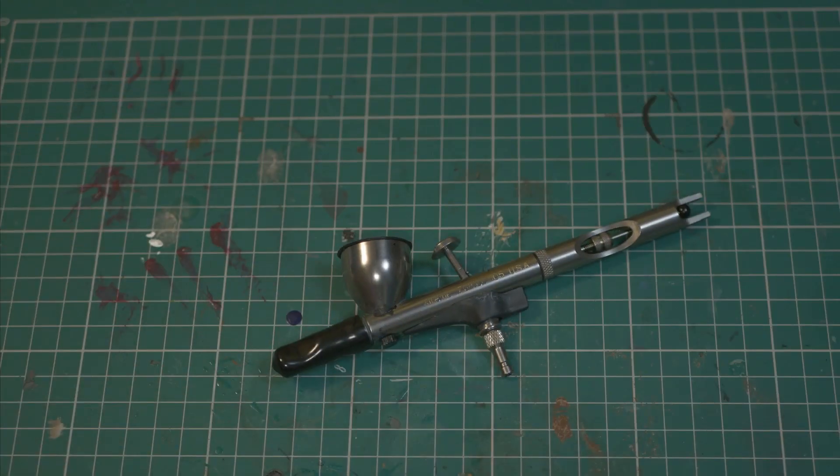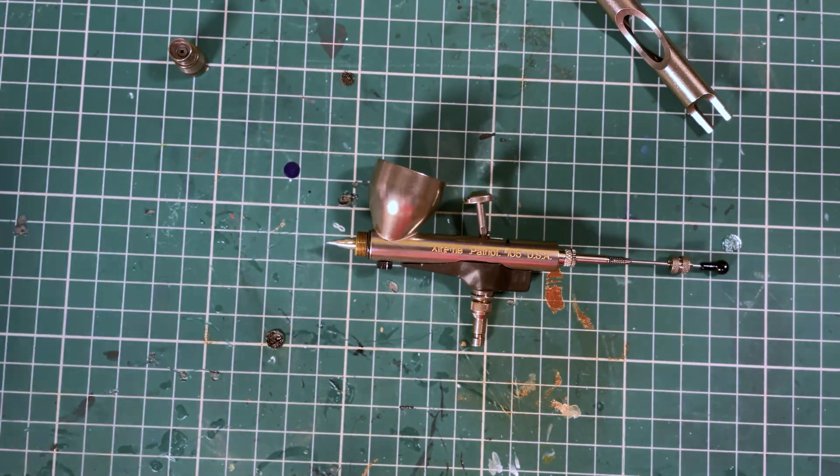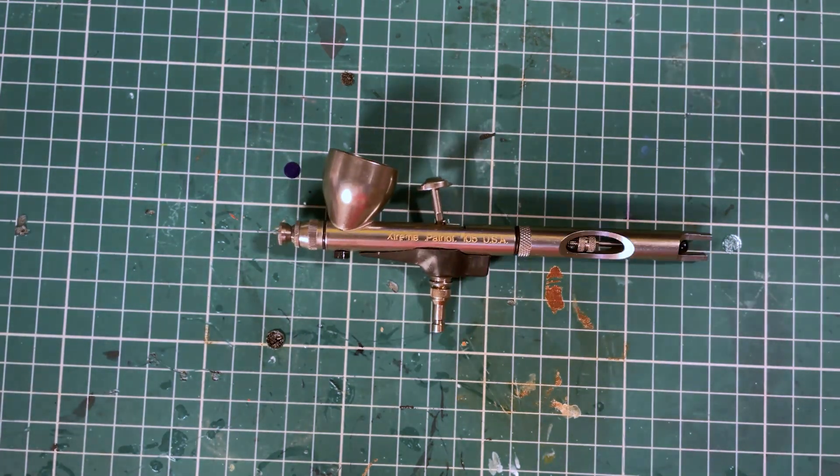This is the Extreme version of the Patriot. It has a different grip, a smaller needle, and a taller trigger, as well as an easy clean coating — all of which I love. But best of all, it's only around £100 to buy. There are fancier brushes, but I've never found anything that I wanted to do that I couldn't do with my Badger.